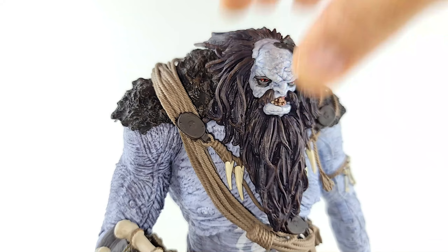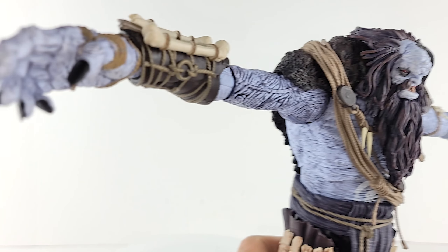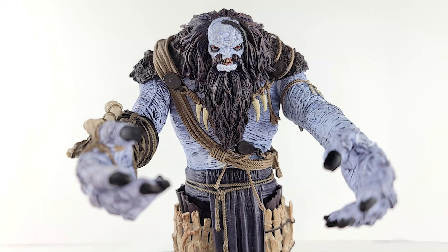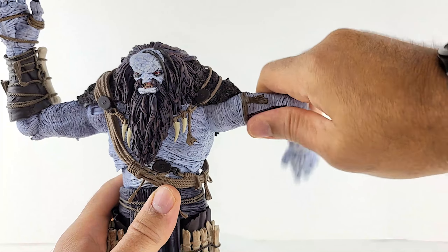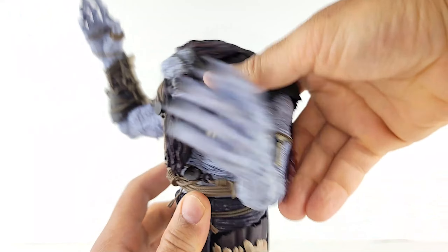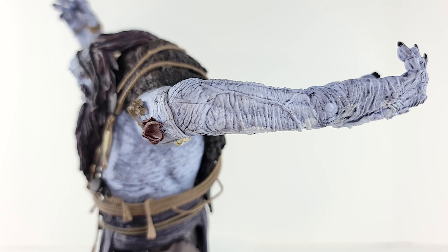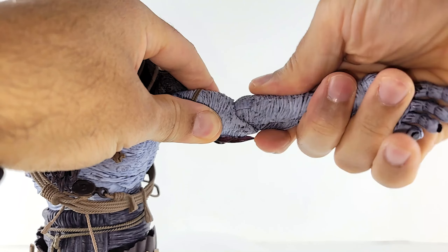His wingspan is absolutely ridiculous — great range front and back. Single-jointed elbows give you a near-perfect 90-degree angle. You get 360 at the shoulder joint. There does not appear to be a bicep swivel — I thought it might be hidden under that rope, but nope. Looks like we do get 360 at the single-jointed elbow, and we do get a 360 at the wrist.